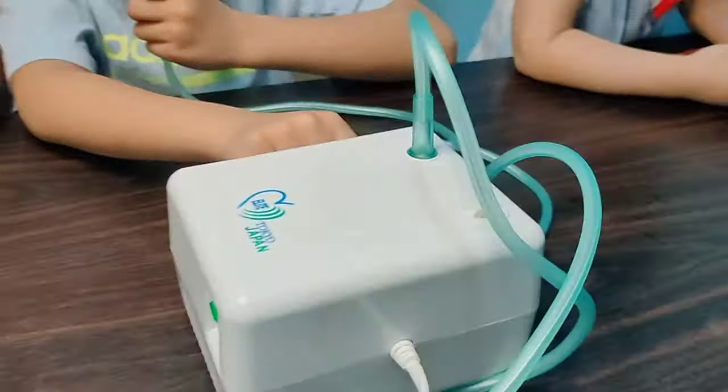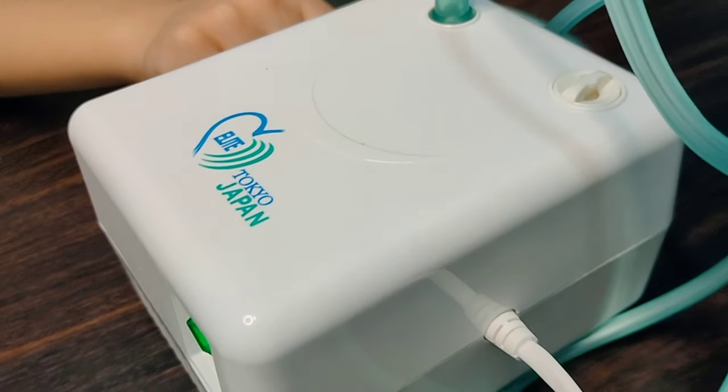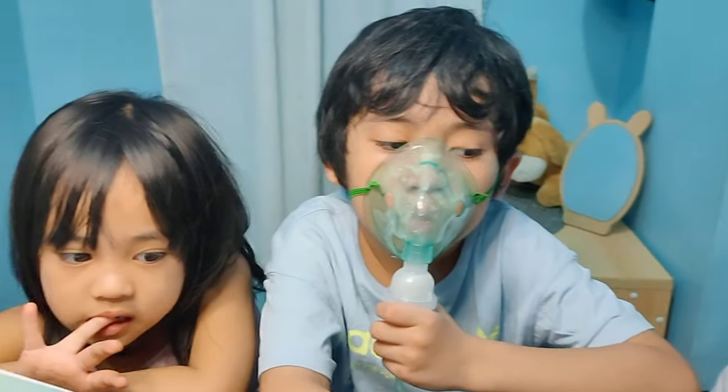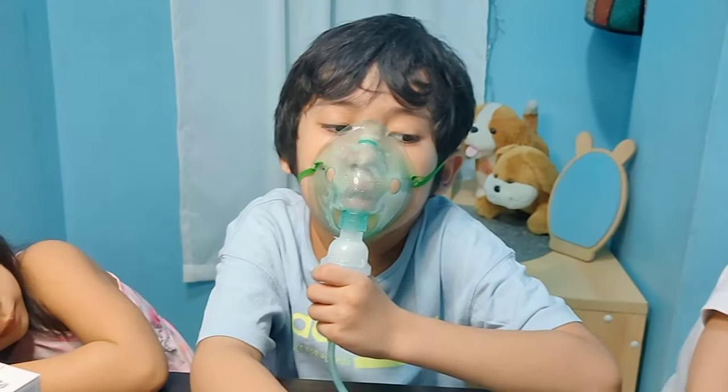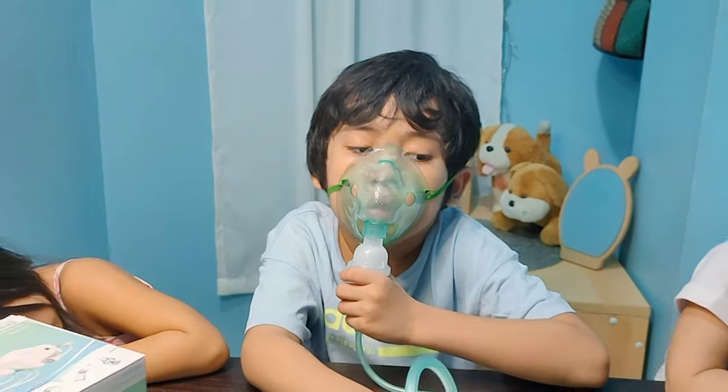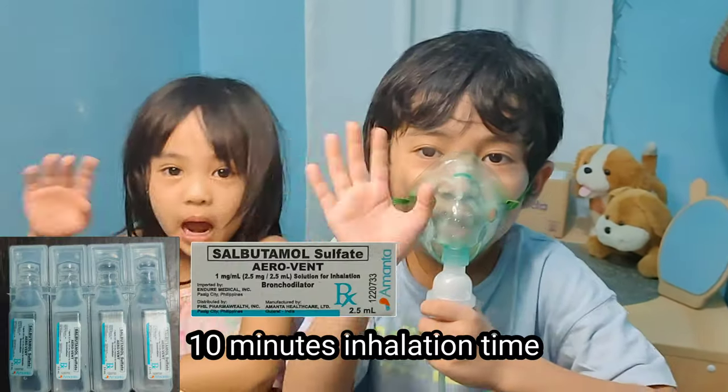A little bit noisy, so from Elite Tokyo, Japan. It's a good one. Thank you for watching! Bye!